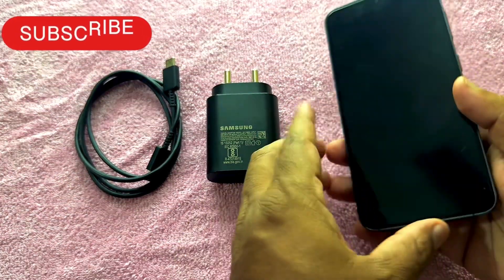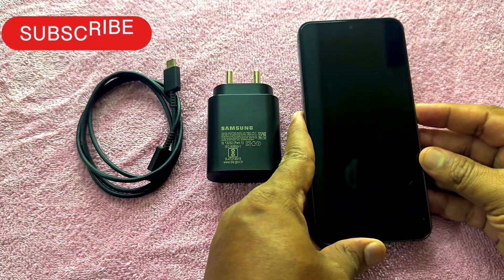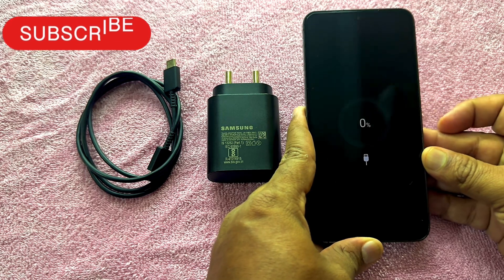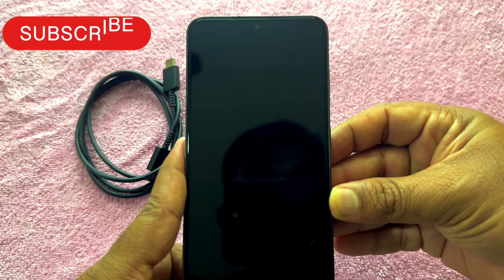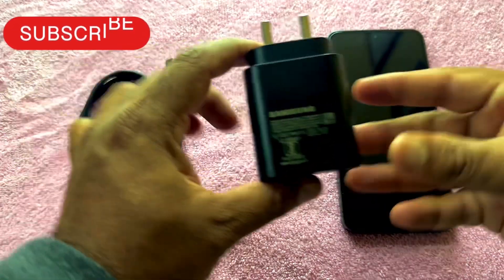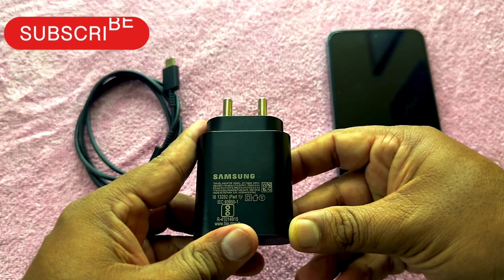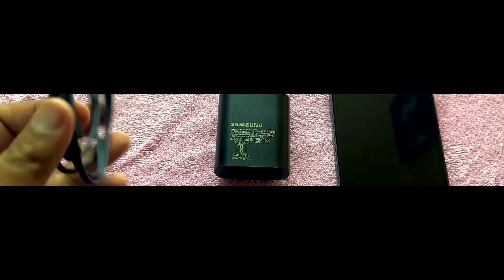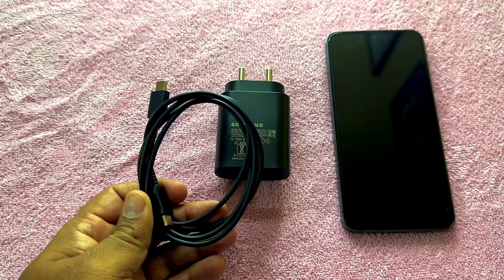Hey guys, welcome to a battery charging test of the Samsung Galaxy S24. In this test, we are going to charge the device from 0% to 100% and we will be checking the percentage of charge in between regular intervals. Here we are going to use the 25W fast charger from Samsung and use the data cable that comes along with the mobile. Let's sit back, relax and enjoy the video.